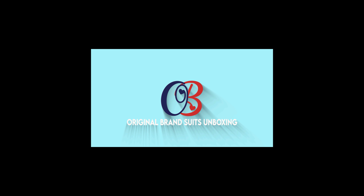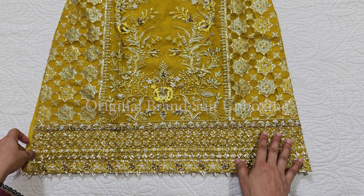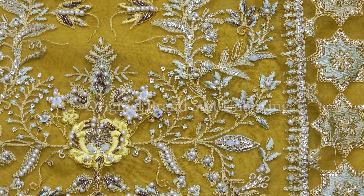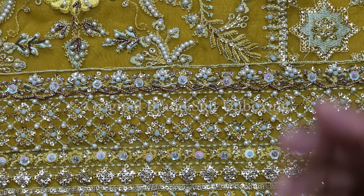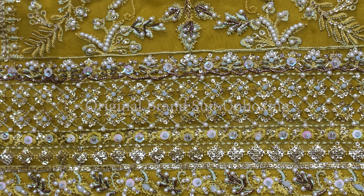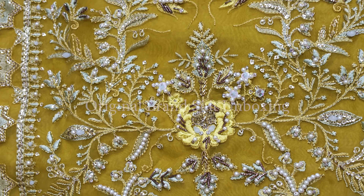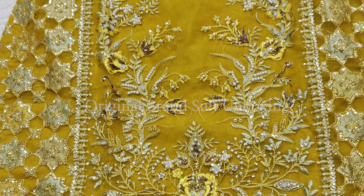The fabric is organza. As we can see, the color is green. My clients sometimes go for yellow but this one is green, so this is the kind of shade and the overall look of the outfit.